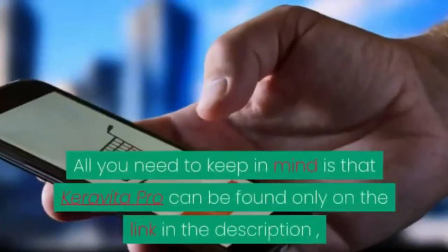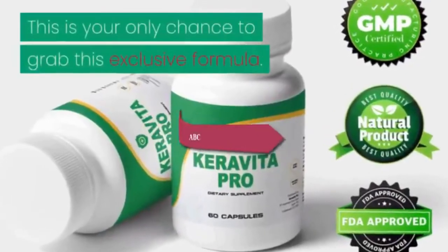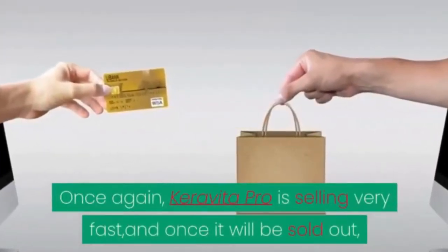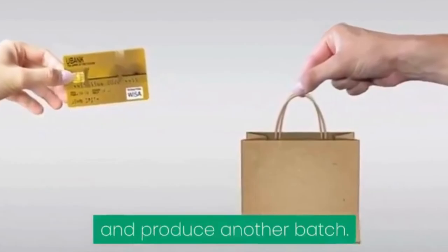All you need to keep in mind is that Carabita Pro can be found only on the link in the description and is not available for purchase anywhere else. This is your only chance to grab this exclusive formula. Carabita Pro is selling very fast, and once it sells out, it will take 6 to 9 months to restock on the rare ingredients and produce another batch.